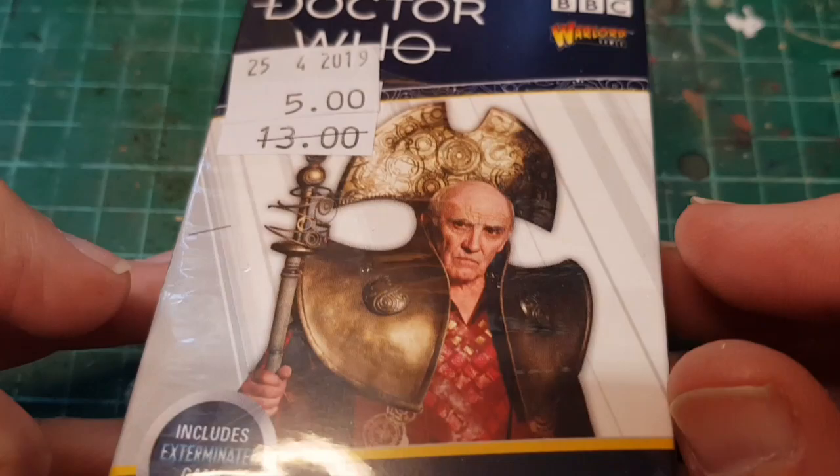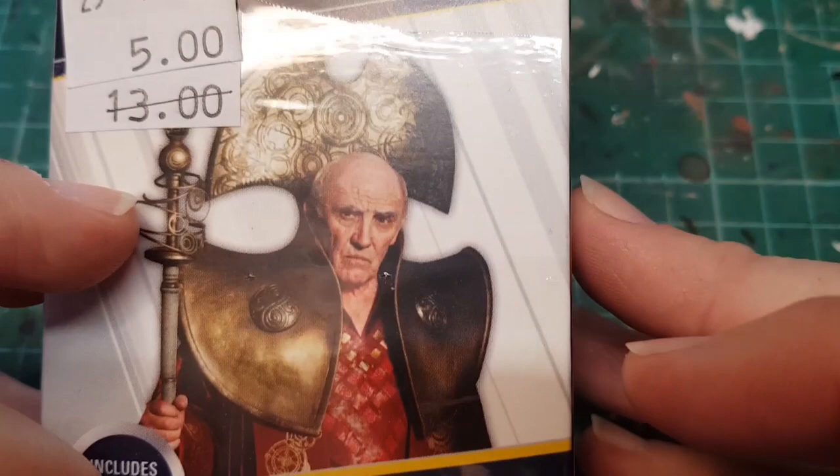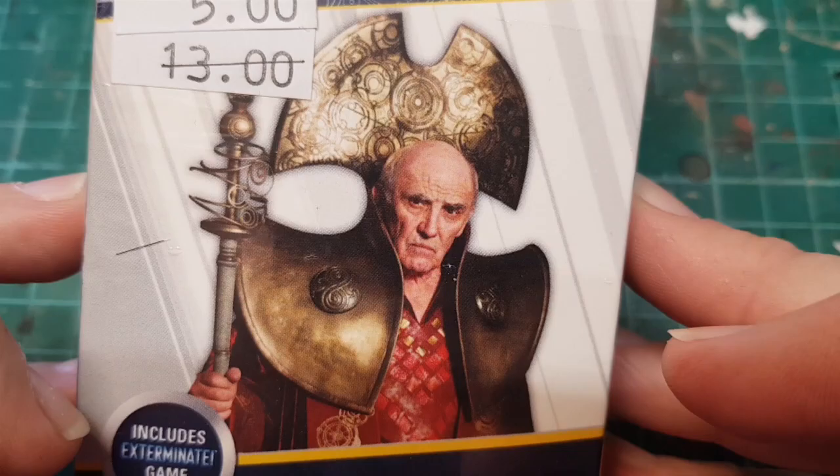Today we're going to be doing some more of the Warlord Games Doctor Who figures. I've bought a few sets - my local gaming shop was selling them off at a reduced rate, so this was 13 pounds down to five. This is Time Lords - they're advertised as generic Time Lords, but they're actually from one of the shows. I forget which one - I'm sure someone will tell me.